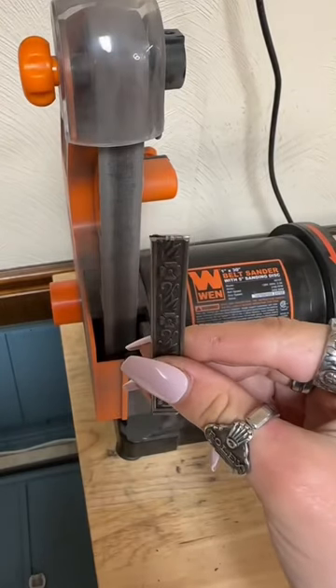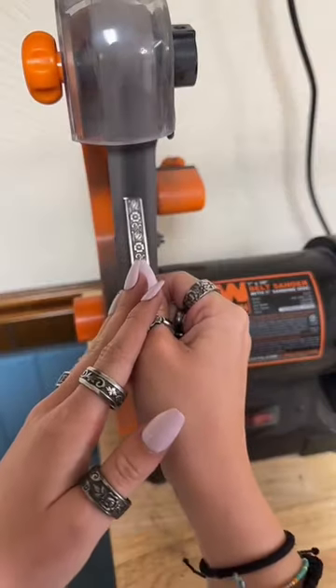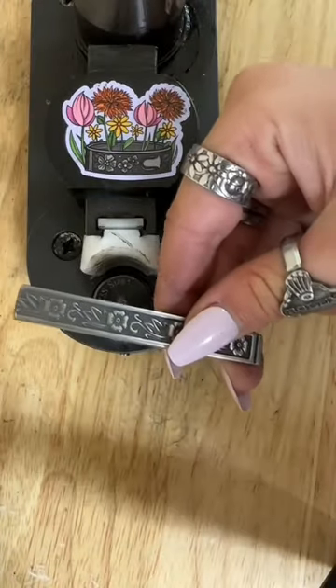The next step is to sand down the sharp edge. Now that the edge is sanded, it's time to bend.